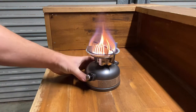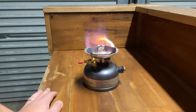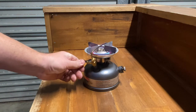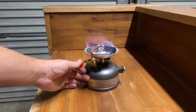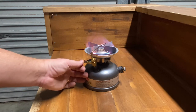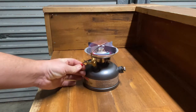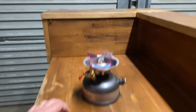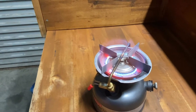You can see the flame there — it's starting to get a lot bluer than it was before. It's got a lot of suck and you can adjust your flame. You can really crank it up, though when you crank it right up you do get some yellow flame in there. But trust me, that flame is very hot — definitely enough to boil your billy for sure.